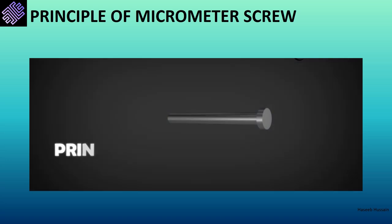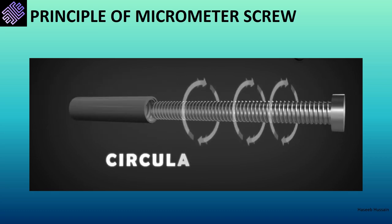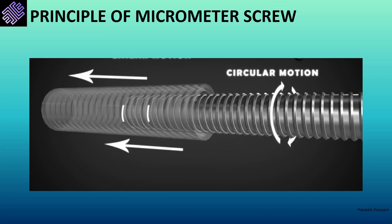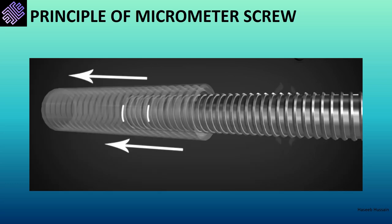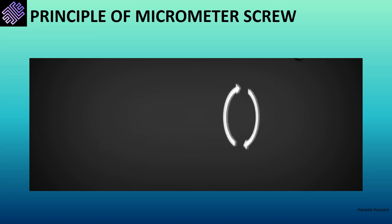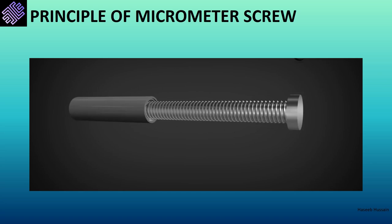The micrometer works on the principle of the micrometer screw: when an accurately cut single-thread screw is placed in a closely fitted nut and rotated, in addition to the circular motion there is also linear motion of the screw along the axis. The linear distance covered by the screw in one rotation equals the distance between consecutive threads, also known as pitch, and is always constant. In this way, the small horizontal distance moved by the screw is amplified into a larger, easily measurable rotational distance.